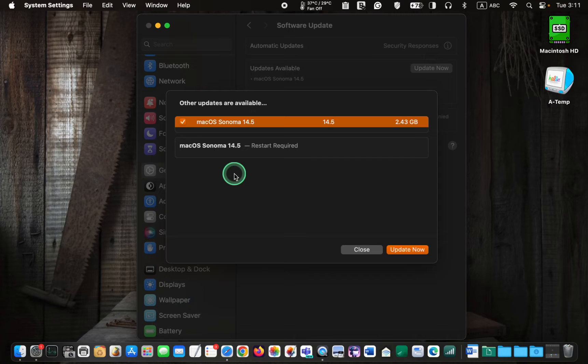For more information on this update's security content, please access the link in this video's description box. I will install the macOS 14.5 update on my MacBook Pro M1 and inform you if I face any issues during the installation process.